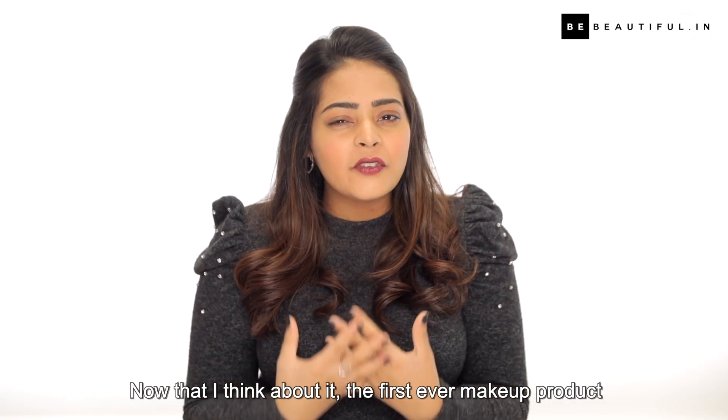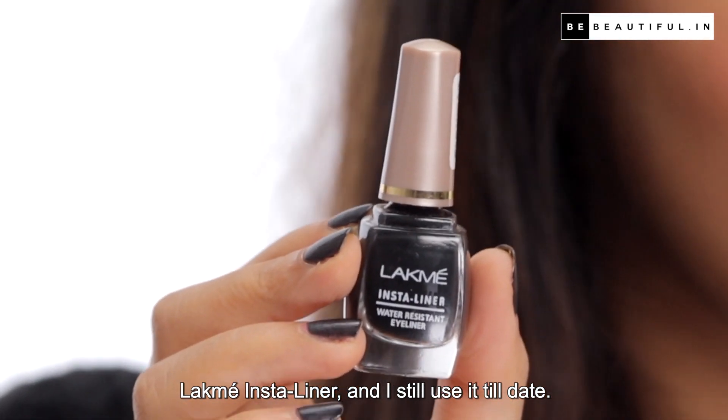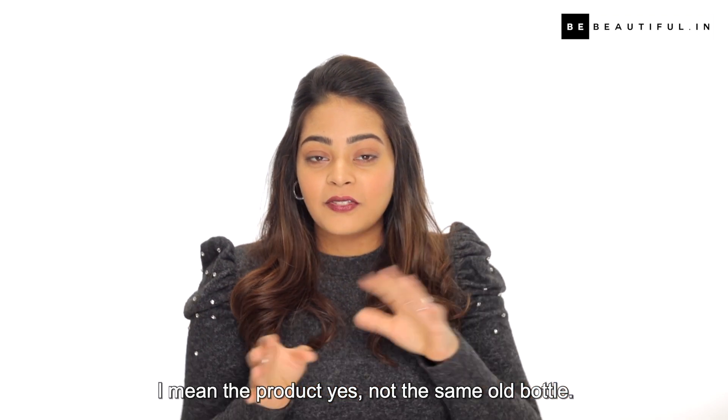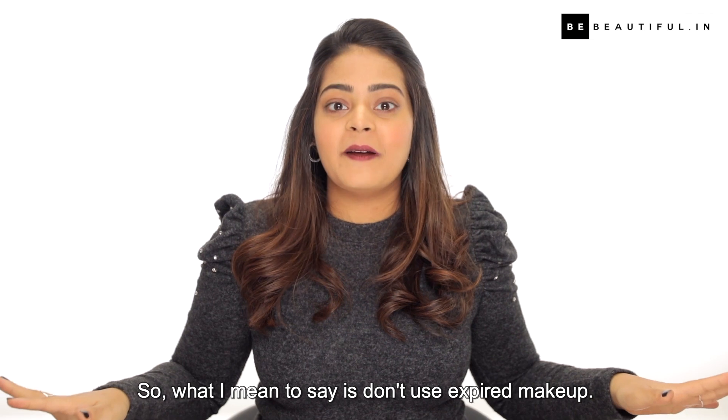The first ever makeup product I actually purchased was this little small bottle of the Lakme Insta Liner and I still use it till date — I mean the product, yes, not the same old bottle. So what I mean to say is don't use expired makeup, it's not good.